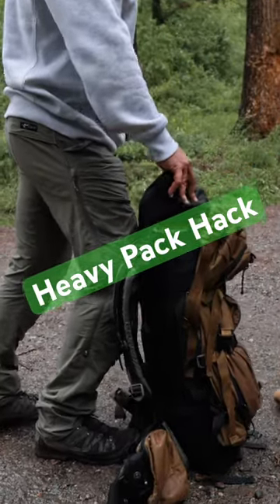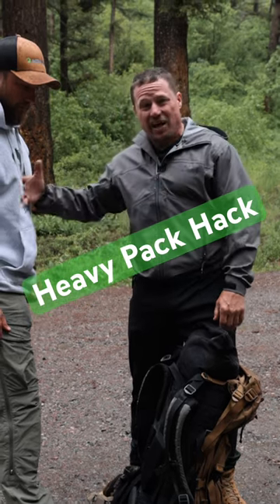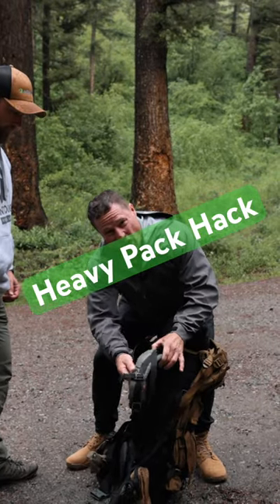Real tight, center mass on the rucksack itself. Take your dominant hand — Dustin's right-handed — so we're gonna take the right strap and make it a little tighter. The left strap is gonna be as loose as it'll go.